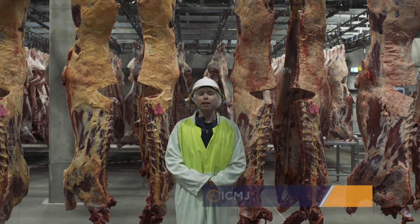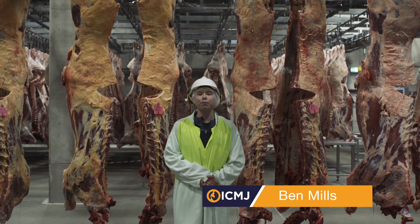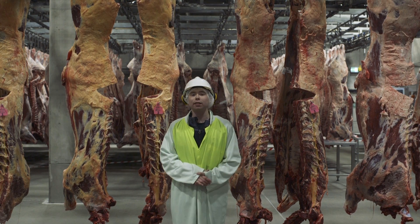Hi, my name is Ben Mills and I'm from Texas Tech University, and today we'll be going over beef carcasses. Today our class is placed 4-3-1-2, so let's start at the top pair.